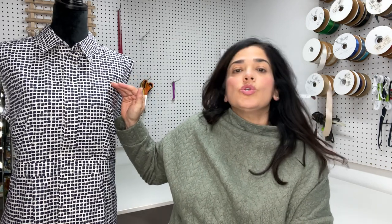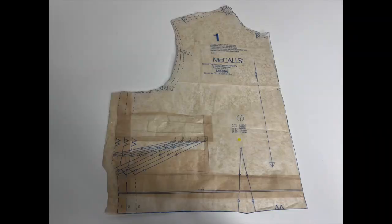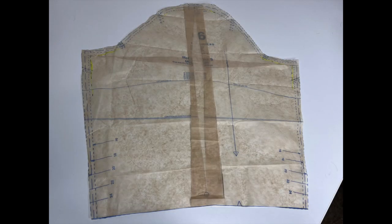I usually have to lower the bust apex. I'll put a picture of the actual bodice piece up. I do a tissue fitting and sure enough — you can see the highlighted yellow — that is my bust apex, and I had to lower it between an inch and a half to an inch and three quarters. I also have to do a bicep adjustment. I made a video for how to do a bicep adjustment, so if you don't know how, just watch that video.